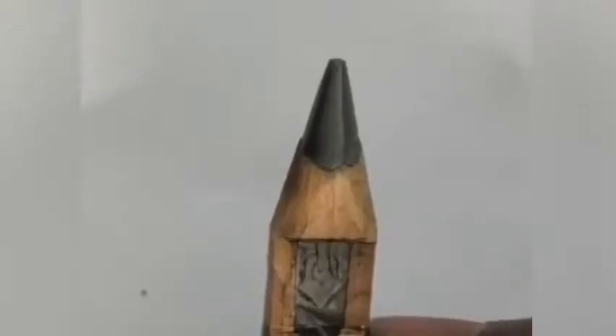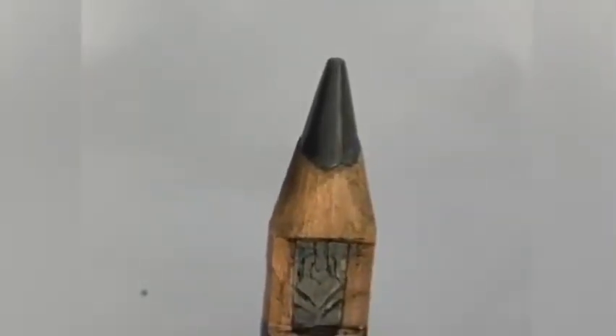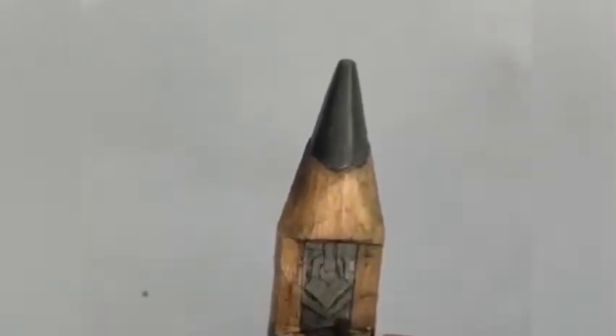Mark the second heart-shaped outline. For graphite you can easily use a knife; for wood, if you need, you can use a pen or pencil. Marking is much needed because it helps make a precise cut.